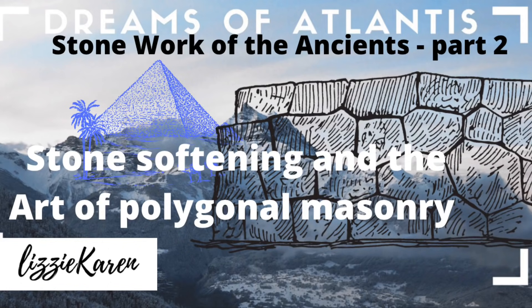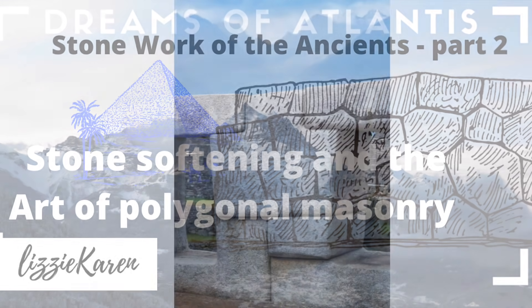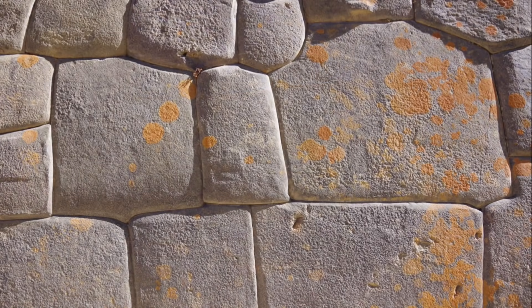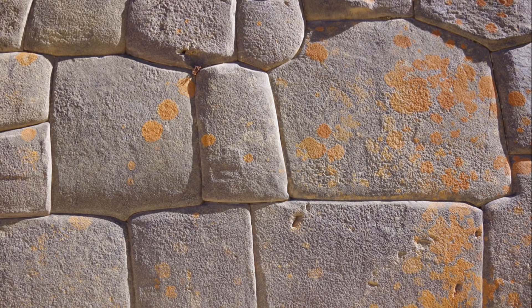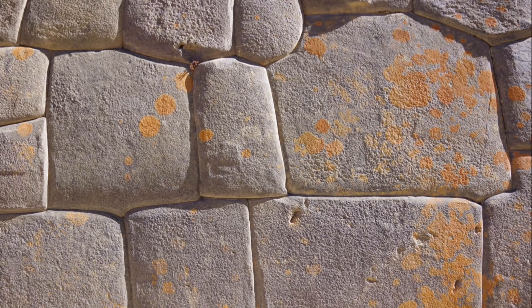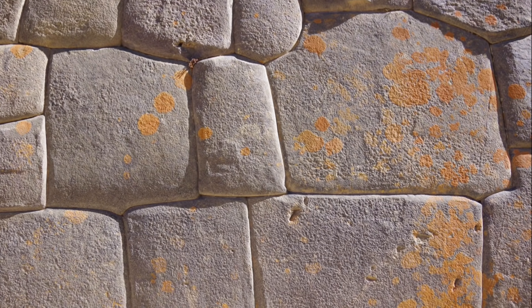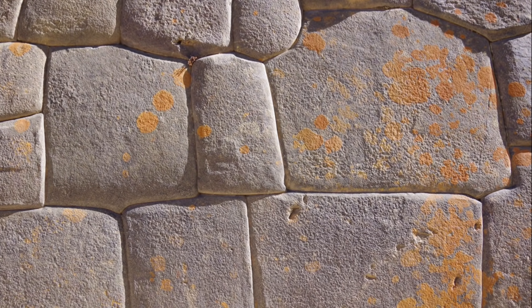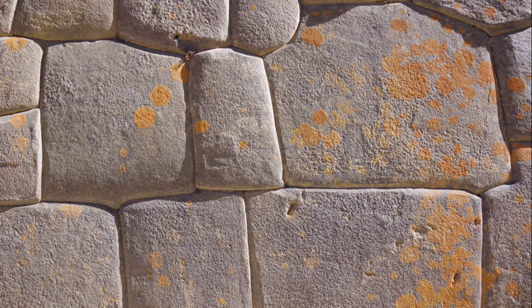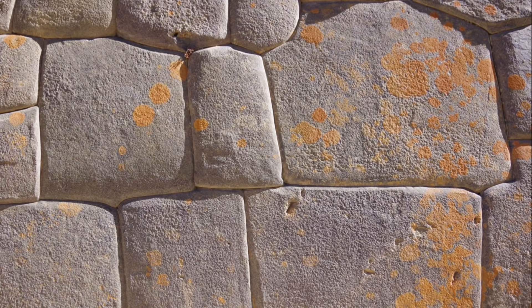Hello, my name is Lizzie Caron and welcome to the channel I've created on my dreams of Atlantis. This episode is the second in a series about the stonework or stone cutting of the ancients. It's basically all the information I've gleaned from my many dream regressions throughout my lifetime. In the previous episode we addressed the sorts of locations that the ancients preferred, but this time we're going to look at the specific building techniques.